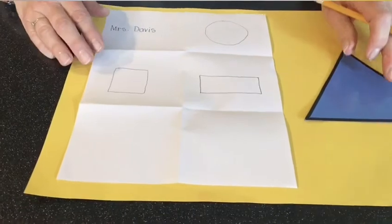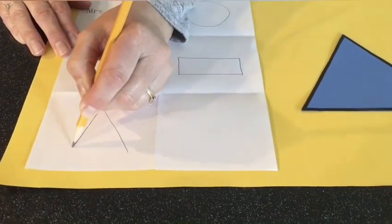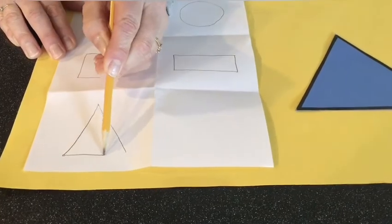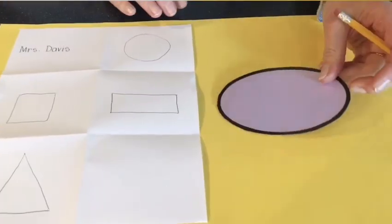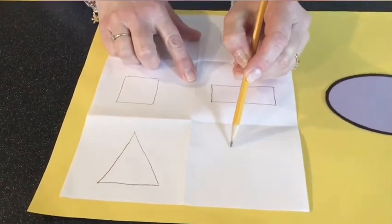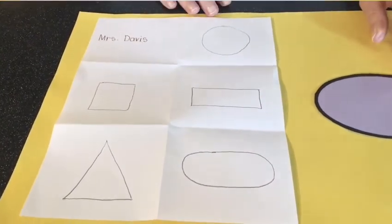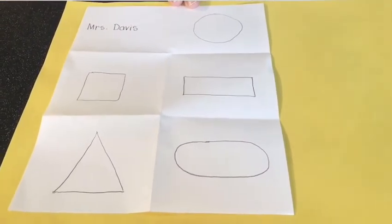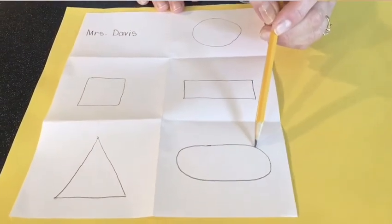Let's make the rectangle — you can decide, do you want it to go the long way or tall like a building? I'm going to make mine long like a railroad track: a long line at the bottom, a long line at the top, then connect the sides with short lines. My next shape is the triangle — remember, three sides and three points. Think of it like a mountain: start at the top, do a diagonal line down, another diagonal line down, then close the bottom. And our last shape is the oval — like a squished circle with rounded edges. Go around with a rounded side, then another rounded side, attach at the top. Now we have all five shapes: our circle, square, rectangle, triangle, and oval!